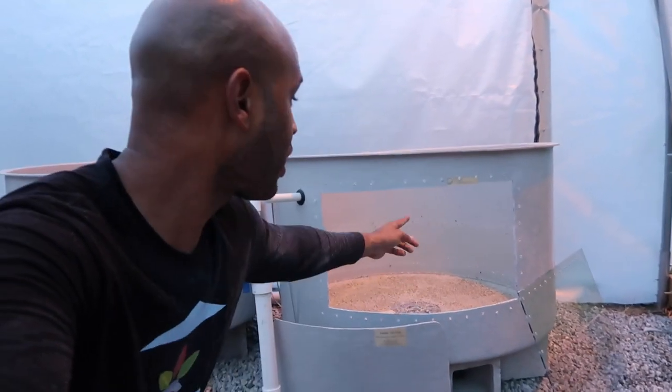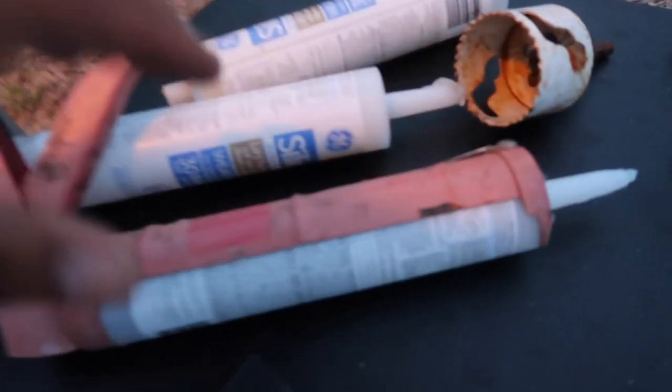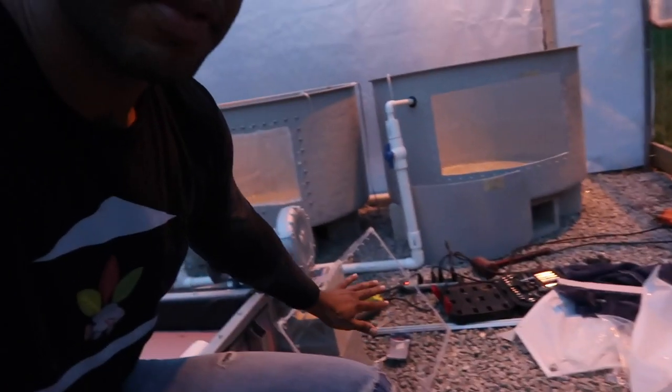The hole for the window is cut out. I think I might have to go to Home Depot to get more silicone to put this window on — I have a little bit left but I don't think it's going to be enough. The sun has gone down, so we need some more light up here to finish the rest of this project. I'm determined to get this thing done tonight.